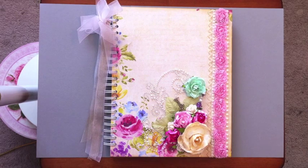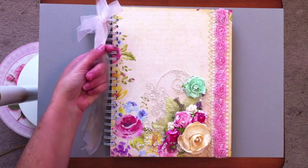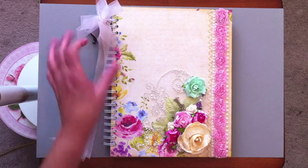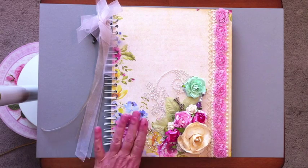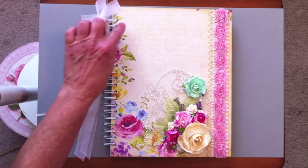They wanted a little guest book, and I wanted to do something a little non-traditional but still keep it personal. The lady of the couple told me her favorite color is pink, so this is what I came up with. It's pretty simple — I didn't decorate any of the pages. The covers are nine by eleven and a half.